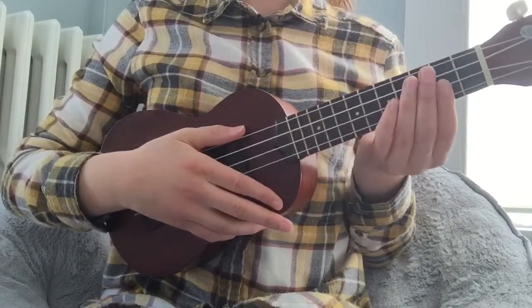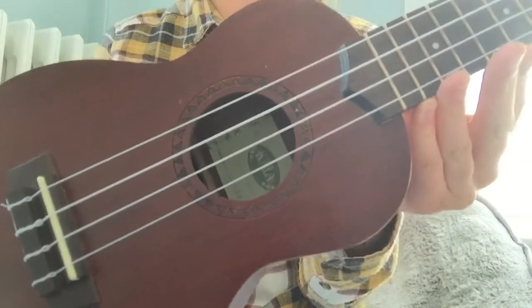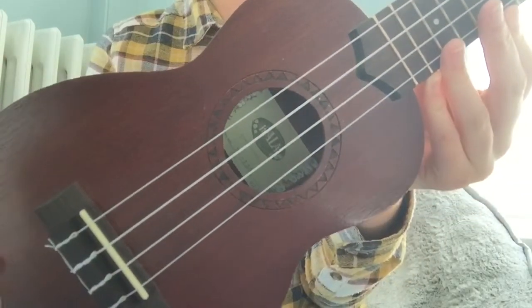Hello and welcome to lesson 1 of this ukulele tutorial series. In this first lesson we will be learning the basics of the ukulele.